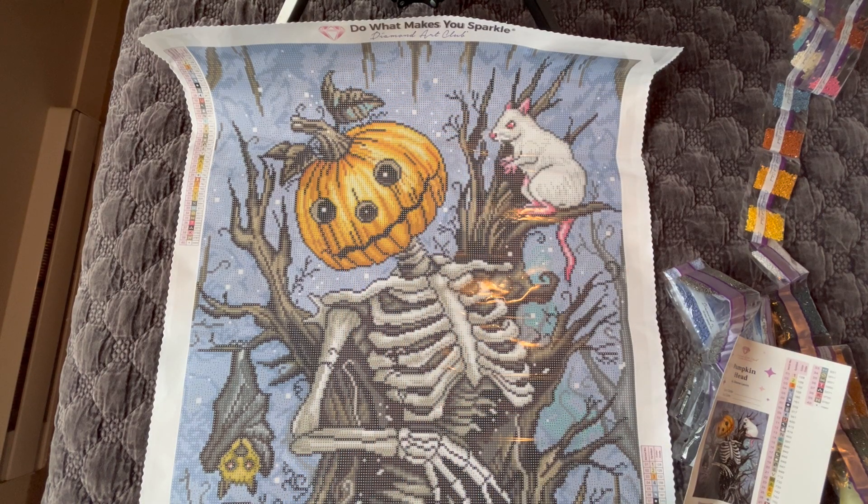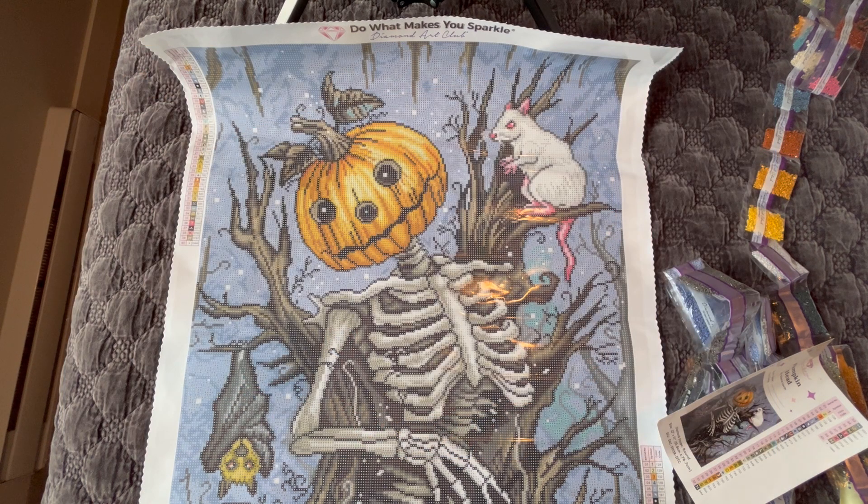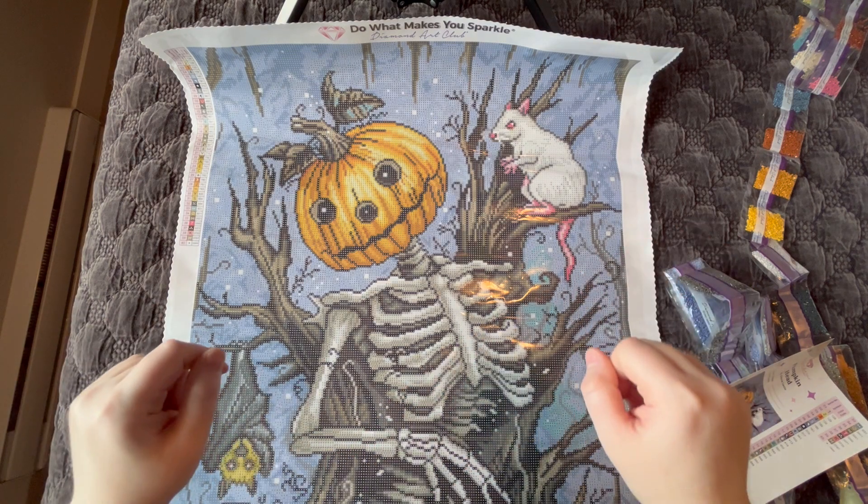I will have another Diamond Art Club sneak peek coming up in a couple of weeks, so stay tuned for that. Don't forget to give this video a thumbs up, and if you haven't already subscribed to my channel I would love to have you join my tribe. Until the next video, happy diamond painting everyone — I'll see you later, bye!